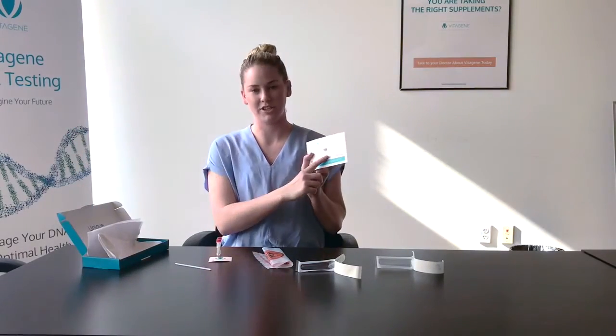Before placing in your biohazard bag, make sure that each of the codes on your vial matches the code on the back of your box and on the back of your instruction card.